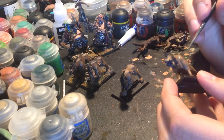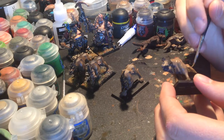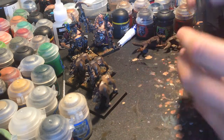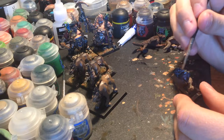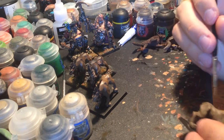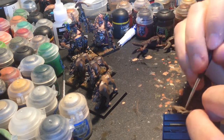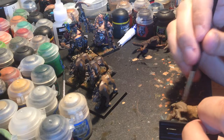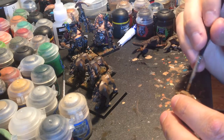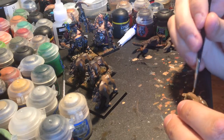I'll see if my GW store or my FLGS has one. My GW has a Goldfag model, which has been so tempting to buy, because even if I don't run him as Goldfag I could just run him as a maneater - and he looks awesome. That was always one of my plans because no matter what I did, I never wanted to get the female maneater. I hate the model, I hate everything about it. Sorry if that's one of your favorites.